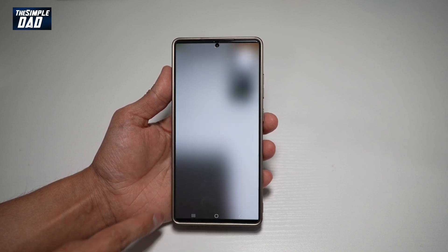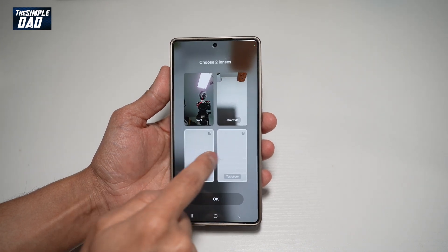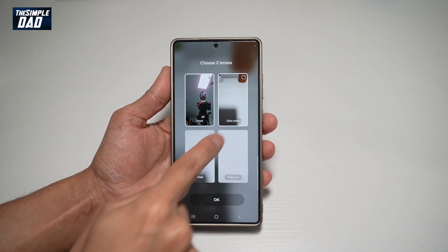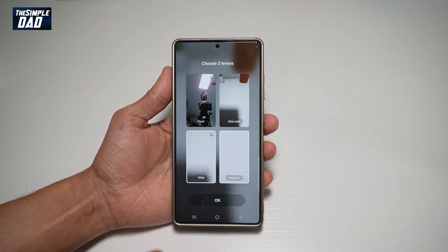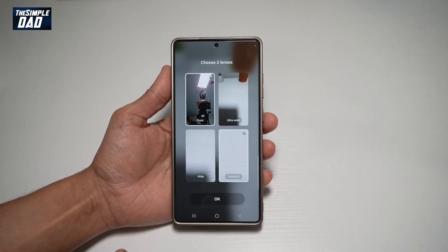You can tap on Select Lenses to choose different lenses to work with. At the back, you have different cameras — you can choose ultra wide, wide, and telephoto. For the front, you can choose only one type of lens. Once you're happy, tap Okay.